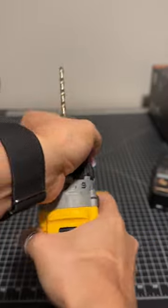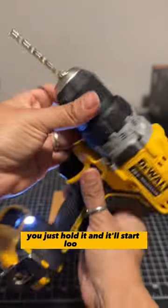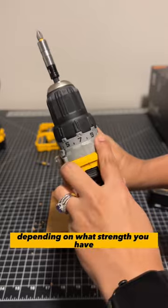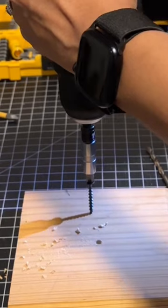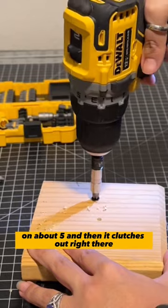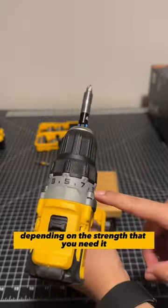I want to reverse this. Put it on reverse and just grip it really tight. You just hold it and it'll start loosening. These settings, depending on what strength you have it, is when it'll clutch out. So you can adjust it depending on the strength that you need.